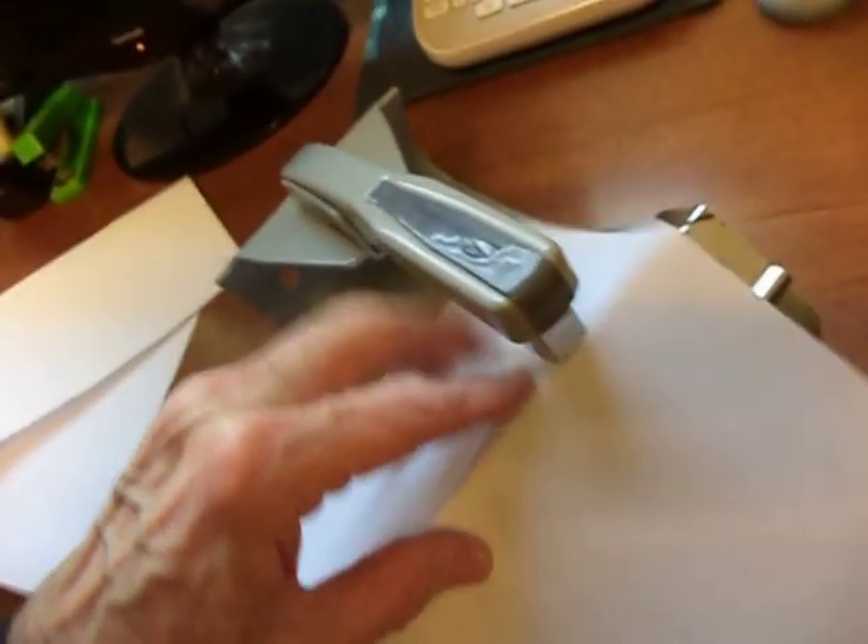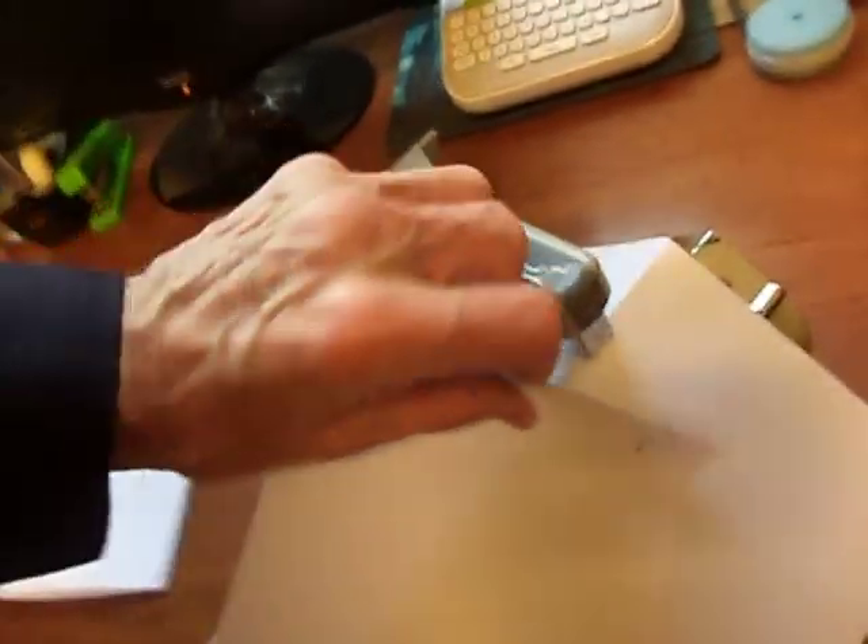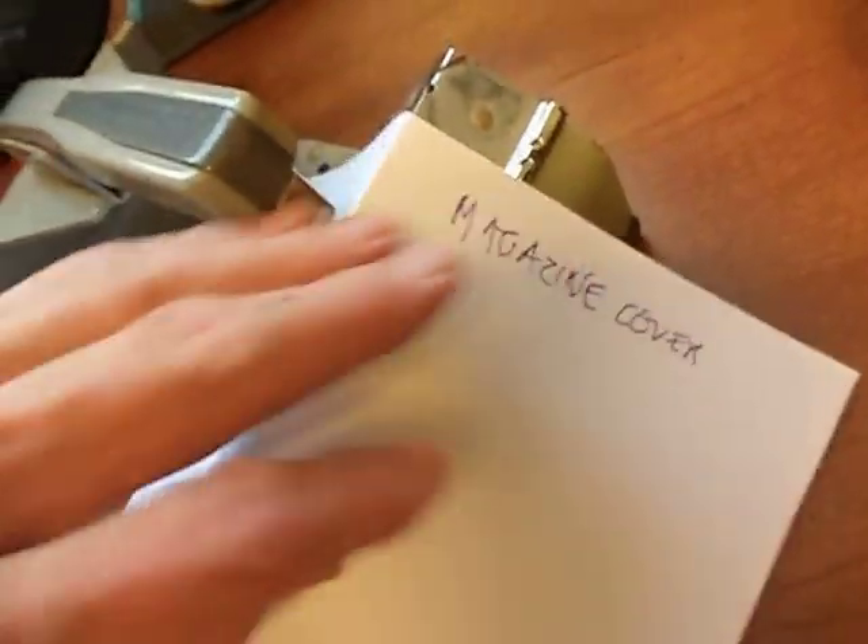So what you do is you put the pages on here. Take page 5 back there. And then page 3. And then the cover of your little magazine. Hold it in place here. And then you go staple. And you go staple. And you see it's right on the edge where it should be.